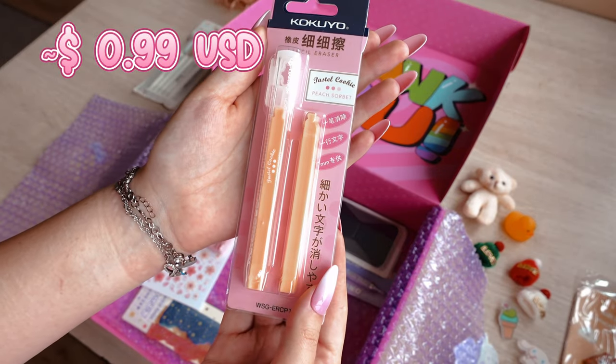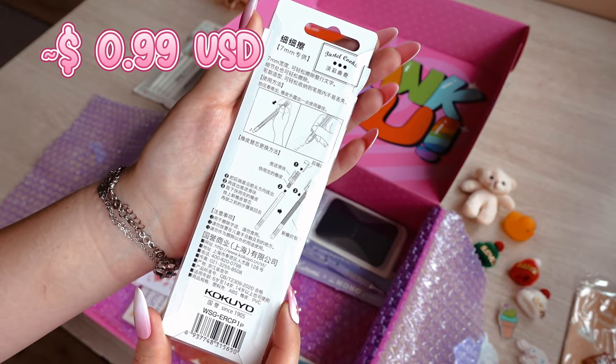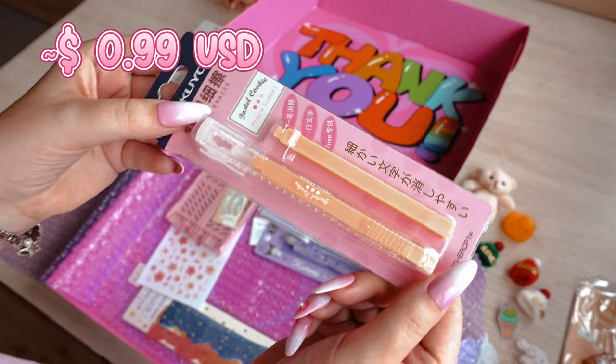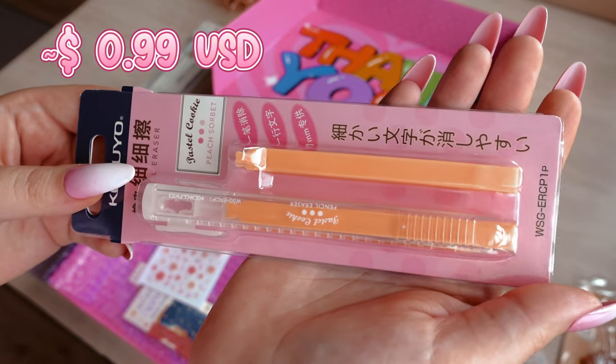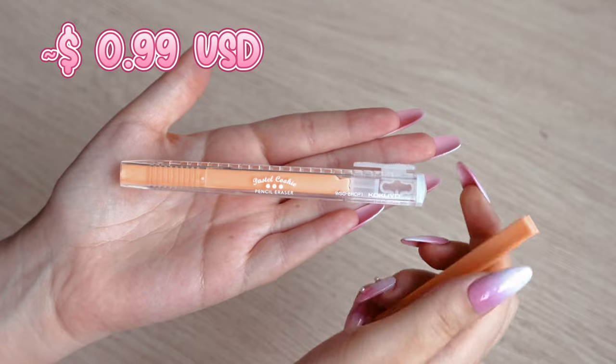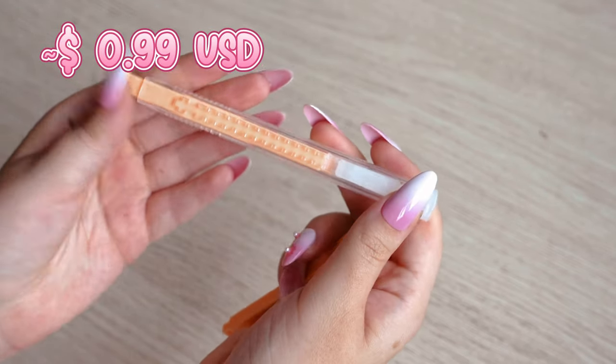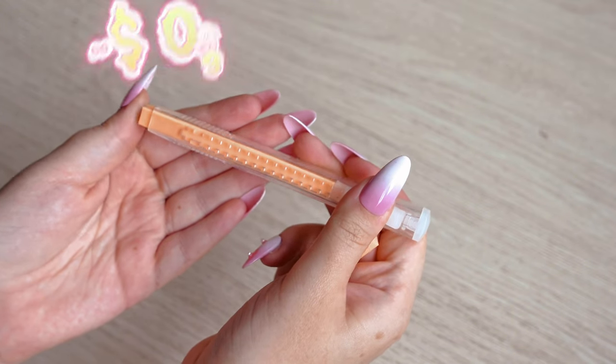We have another item from the Kokuyo brand — it's an automatic pencil eraser in peach color and it comes with an extra refill. The Kokuyo pen-shaped eraser has a thin body shape. To use the eraser, press and hold down the slider and move it down.